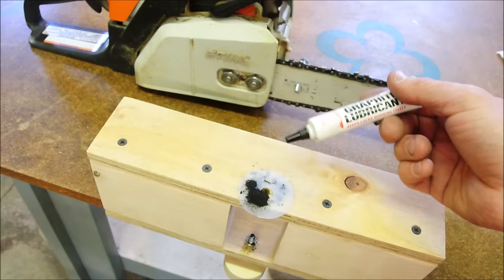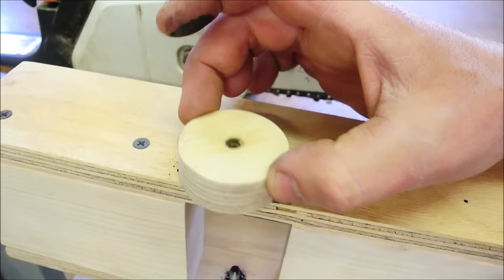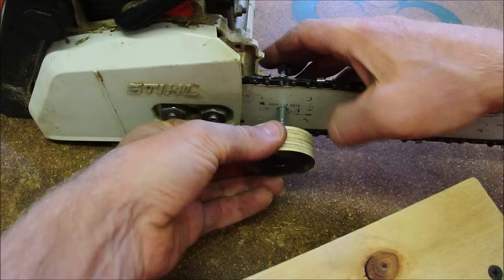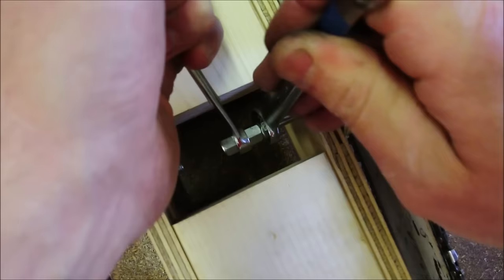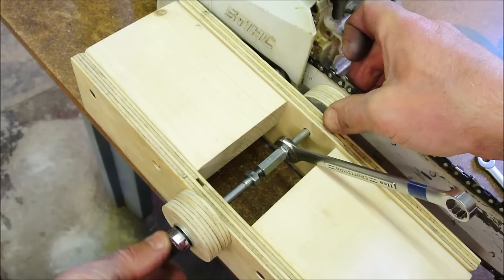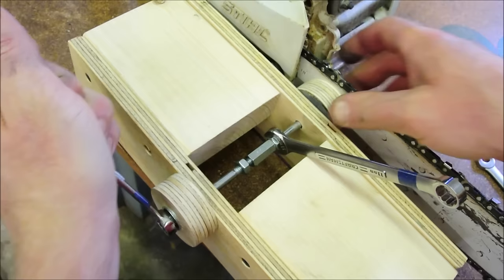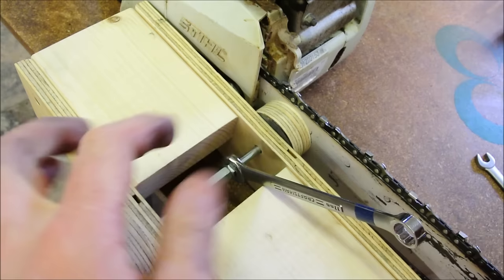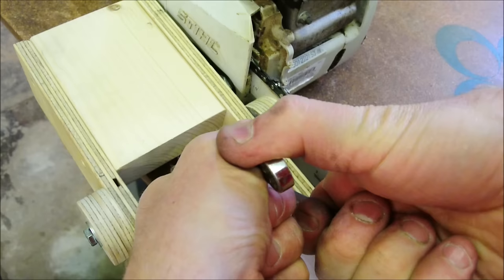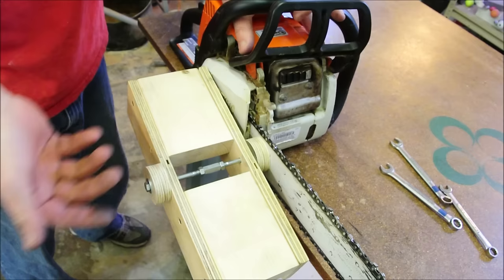You need at least half a tube of graphite in order for this to work. Sarcasm. That is nice and tight, and then the last thing is this jam nut. That feels solid and smooth — it just feels right, or at least as right as this can feel with chainsawing with a chunk of 2x4 attached to it.